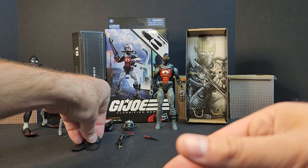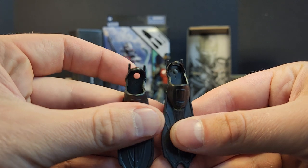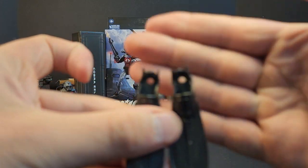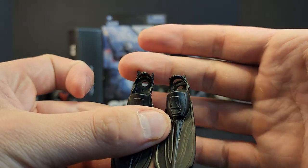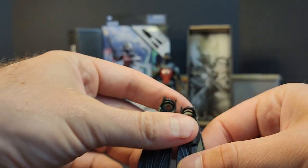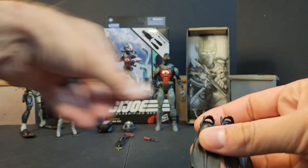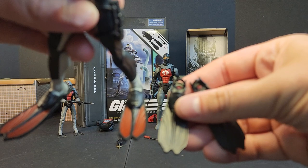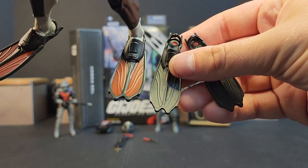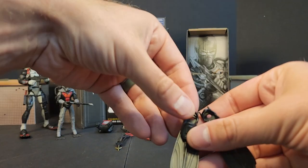You get two flippers — they're marked left and right on the inside. You can kind of see the R and the L. They are the same exact ones as Torpedo's except there's no paint at all on these.